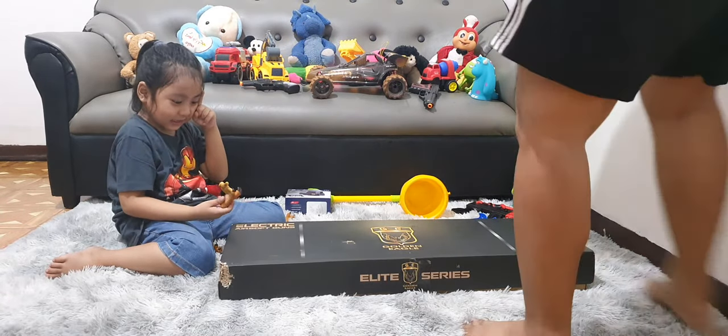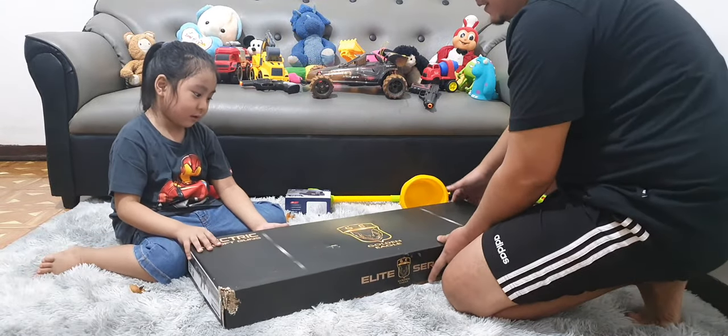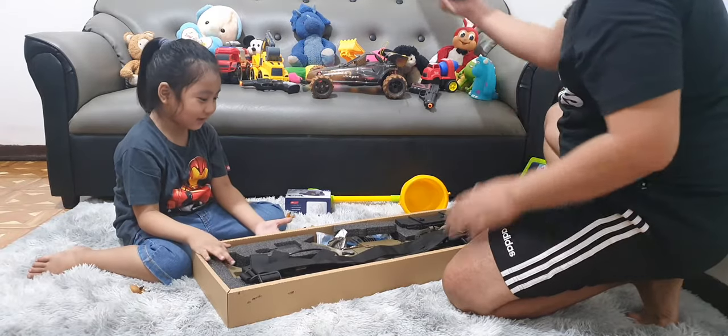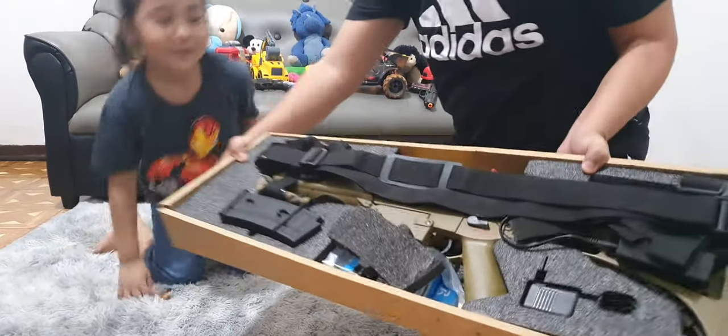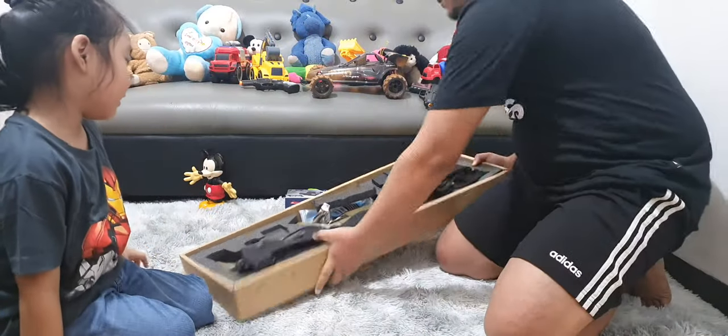Okay, let's unbox Dad's toy gun. It's a big toy gun. See? Show them. Wow, it's a huge toy gun. It's Dad's toy gun.